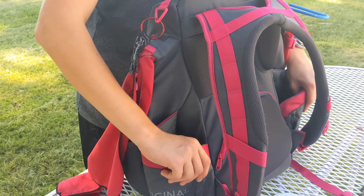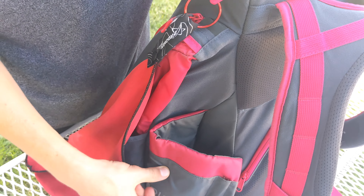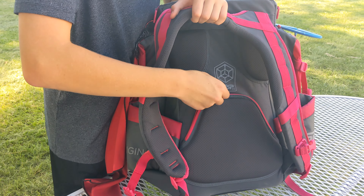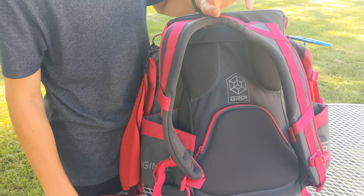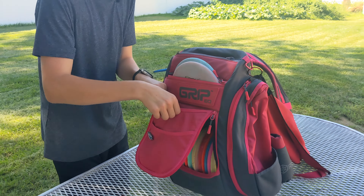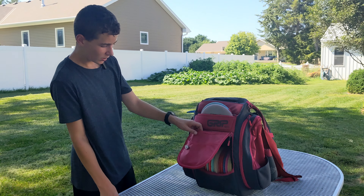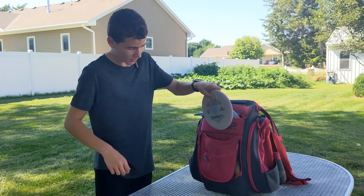There are two heavy-duty water bottle holders that are insulated, so they keep drinks cooler or warmer for longer. For additional storage, there's a small pocket here that cannot fit a disc, but you can put a phone or something like that in there. There are also two pockets — the top one is a bit deeper — where you can put minis, scorecards, or phones, but discs won't fit in those either.